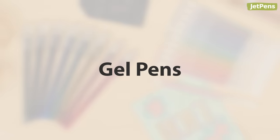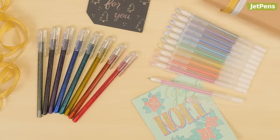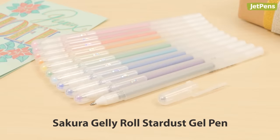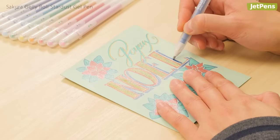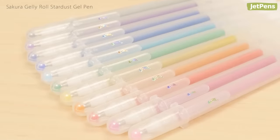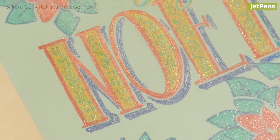Let's start with gel pens. They give your words some shimmer whether you're writing in scrapbooks, cards, or letters. The Sakura Gelly Roll Stardust gel pens add the right amount of twinkle to light or dark paper. They come in a ton of fun colors, all infused with eye-catching glitter.